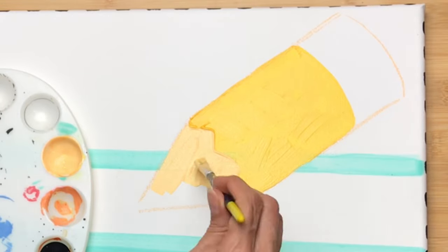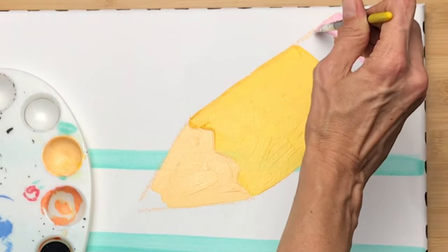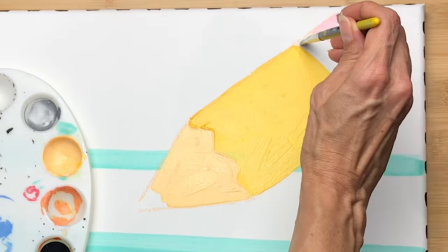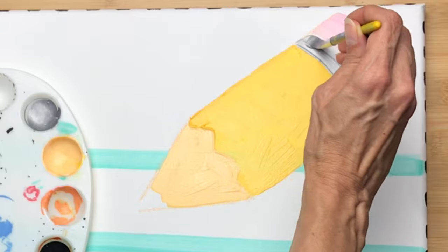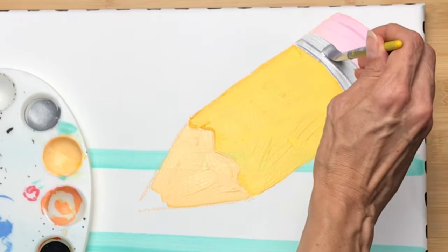Once the wood of the pencil was done I started working on the pink of the eraser and I used some metallic silver paint for the ferrule part. It helps to let these colors dry in between — you could set your canvas outside on a hot sunny day and it'll dry pretty quickly. The great thing about acrylic paint is that it dries fast.